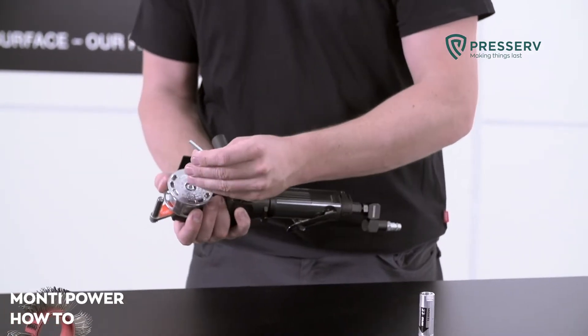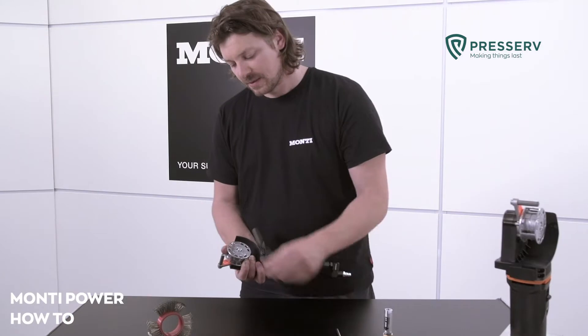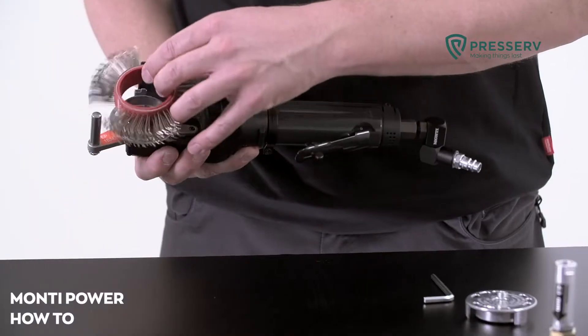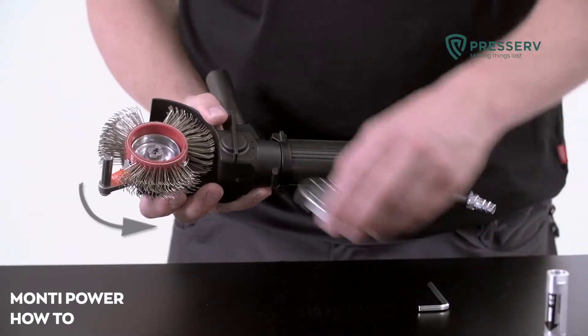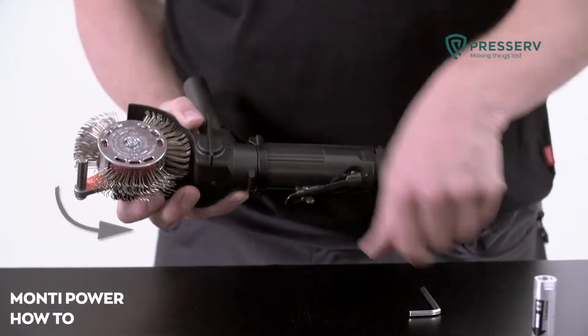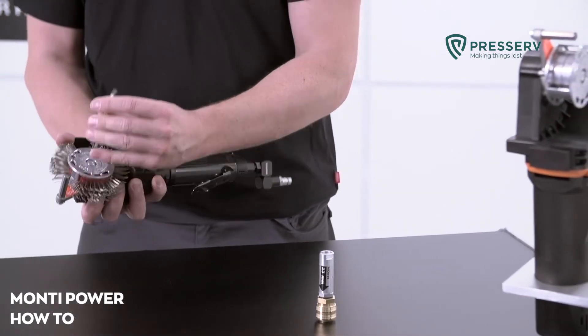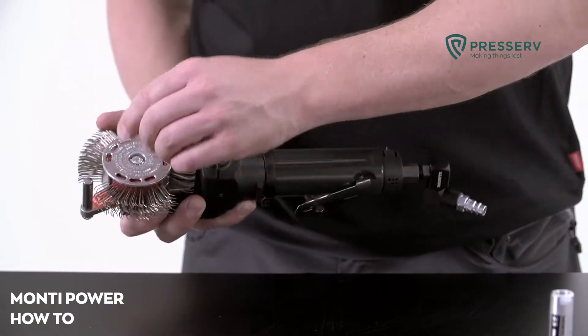Open the adapter system and install the correct Bristol Blaster belt. Correct installation of the Bristol Blaster belt requires the bend of the Bristol tips to be pointed forward in the same direction as the rotation of the belts. Close the adapter system and tighten the screw by hand only.